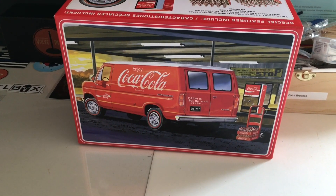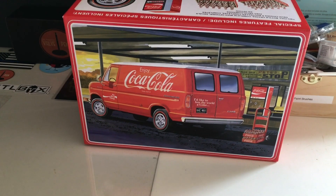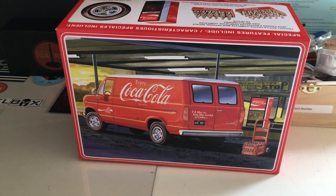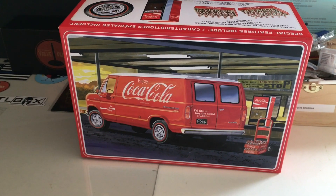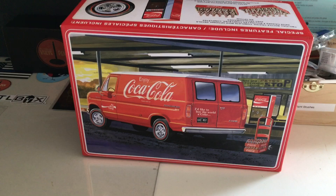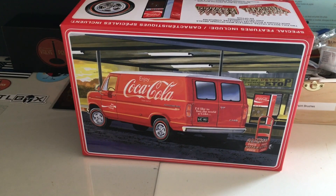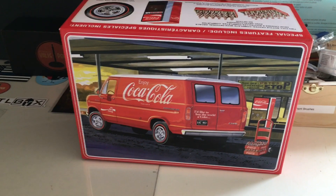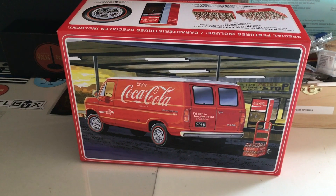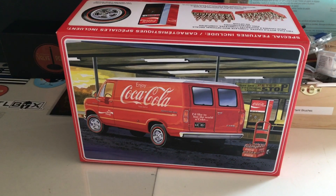Hey everybody. Today I want to talk about this model I got. This is what it originally looks like in the box — I think it's a Ford Econoline with a Chateau package. I started making it as-is, and I just didn't like it. So I turned it into a maintenance van, beat up old thing.